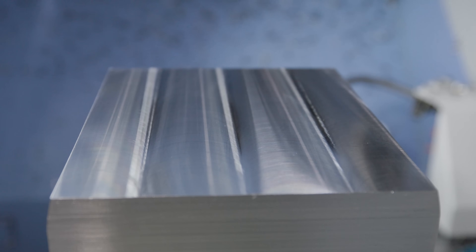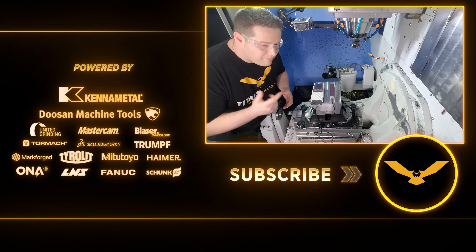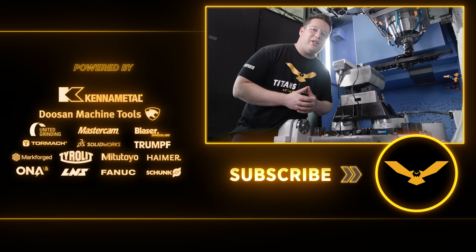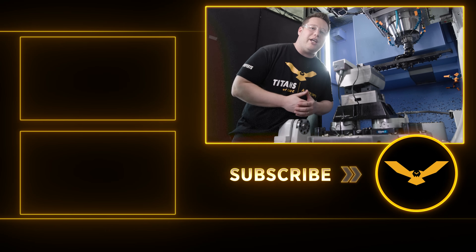Thanks for watching, I hope you guys learned something today. Leave me a comment below and let me know if you thought this tool was going to get this good of a surface finish. Like and subscribe and we'll see y'all next time.